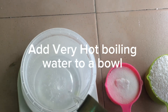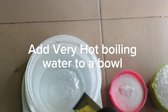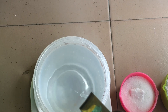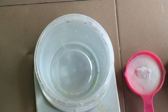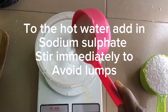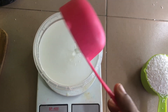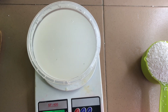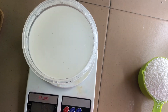Boil hot water and pour into a bowl. To this hot water, add your sodium sulfate. If you use cold water to dissolve your sodium sulfate, it may not dissolve completely — in fact, it may form a lump under the water. So make sure you use hot water. After pouring in the hot water, add in your sodium sulfate and stir immediately to avoid lumps. Stir until the cloudiness clears and the water turns back to transparent, making sure all lumps are properly dissolved.